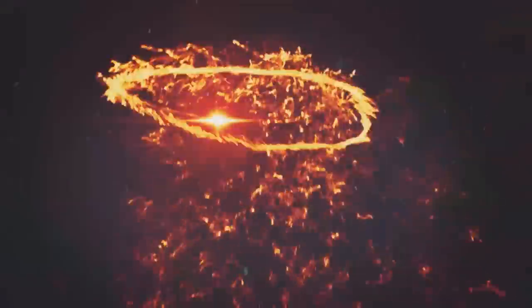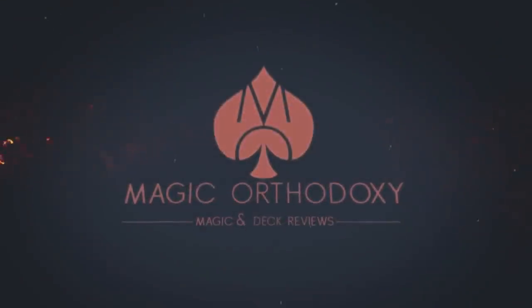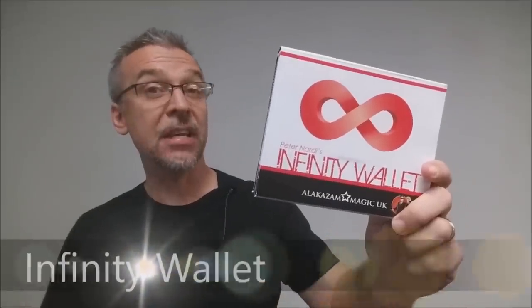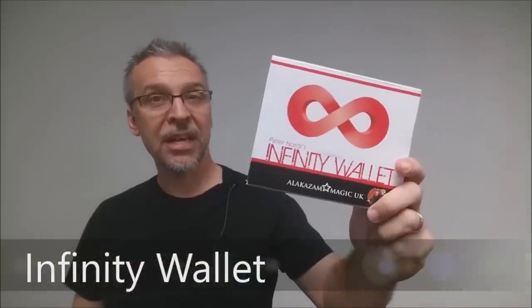Hey everybody, welcome back to Magic Orthodoxy. My name is David and this is a Magic Review. Today we're going to look at the Infinity Wallet from Peter Nardi and Alakazam.